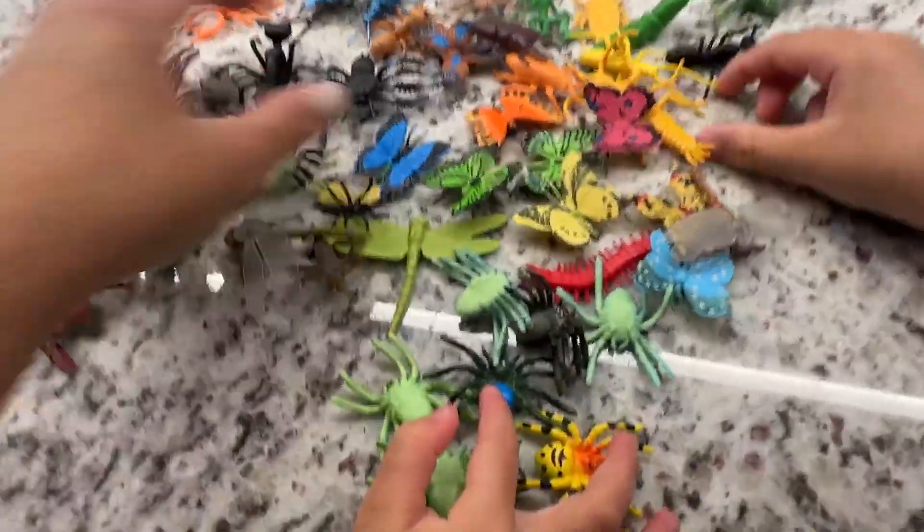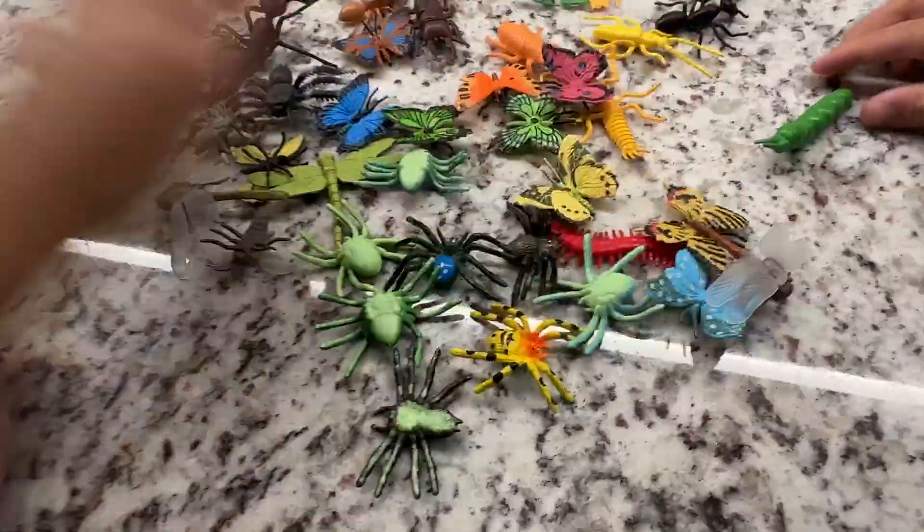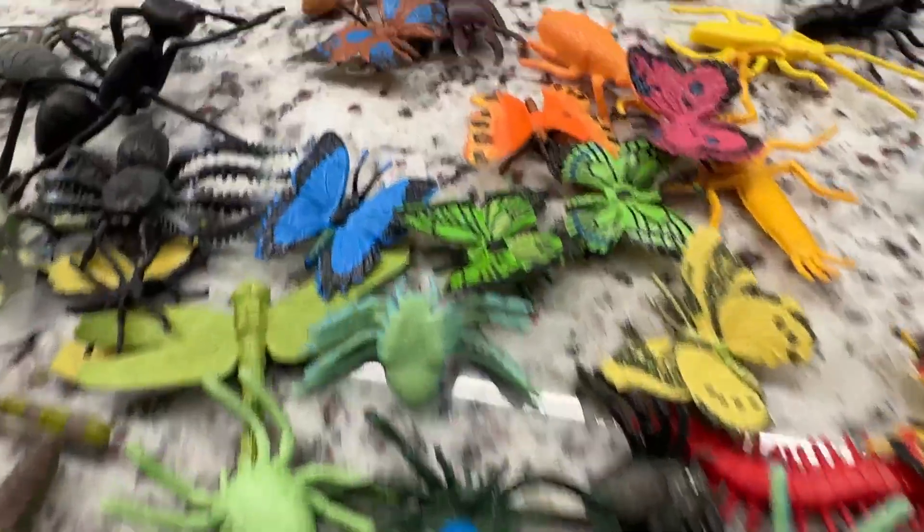And also if you're trying to build like a little garden thing for the kids, it's also perfect for that. And there's a lot of them, so there's no shortage. That's what they look like.